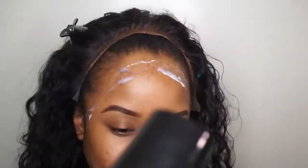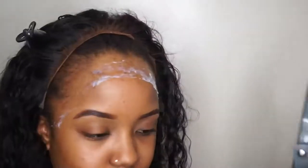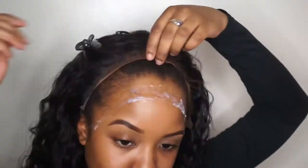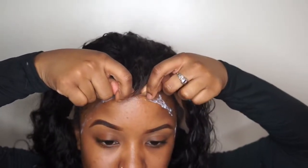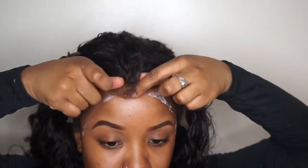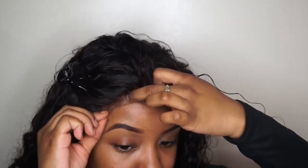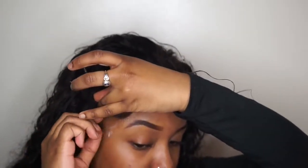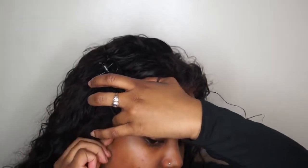I applied my first coat and used my blow dryer on the cool setting to get it tacky, then went in with a second layer and did the same thing — blow drying to get it tacky before applying the lace. You want to wait until it's a bit clearer than I did. When you pull the lace onto the glue, don't pull too hard — you don't want your skin to wrinkle — and don't get hair directly into the glue, just the lace.